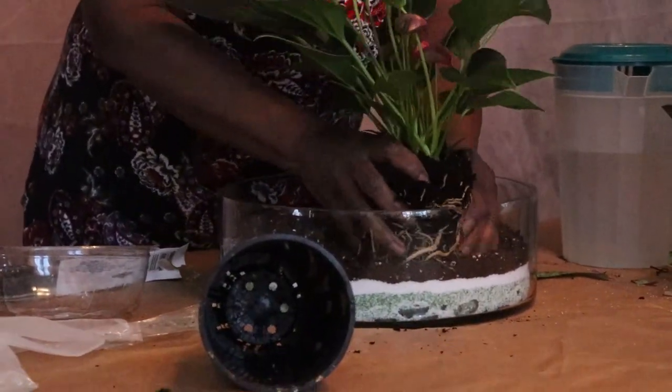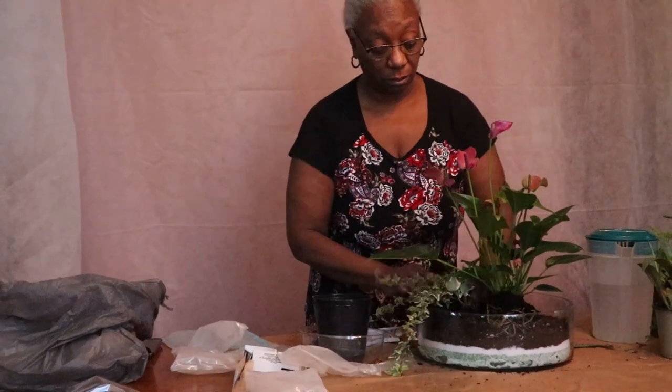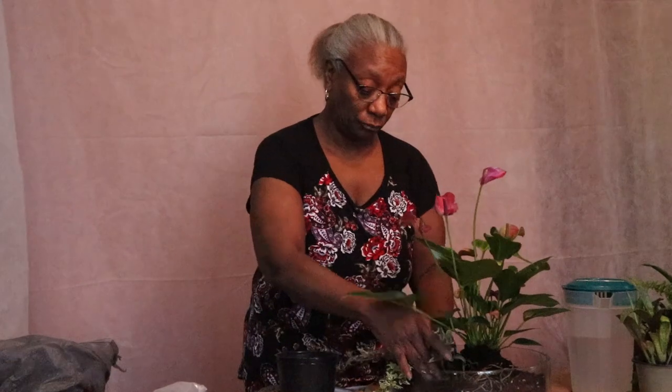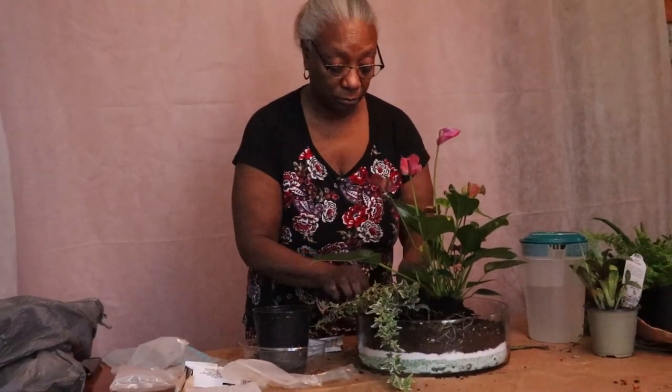Then just sit it in. This is something we're going to add to the side of the plant — it's called a succulent. What it is, it's just a filler, and it's also a runner, so it's going to run alongside these edges, which is going to make it really look pretty when it's all said and done.